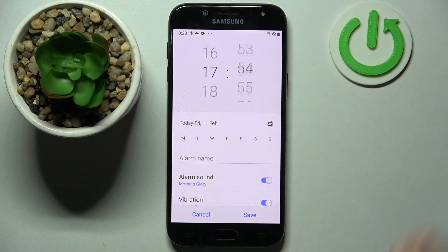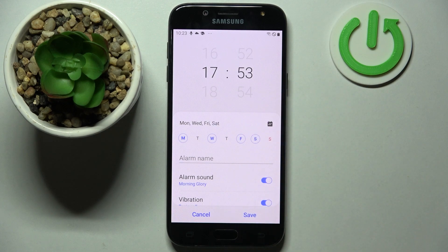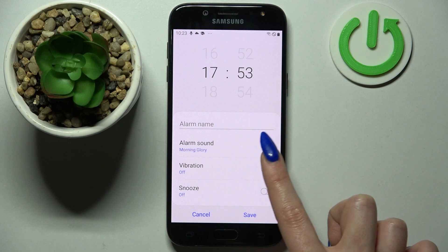Following that, just set up an hour. When you're ready, you need to pick days of the week by tapping on the chosen ones, and click on the switchers next to all of those features if you wish to switch them off or on.